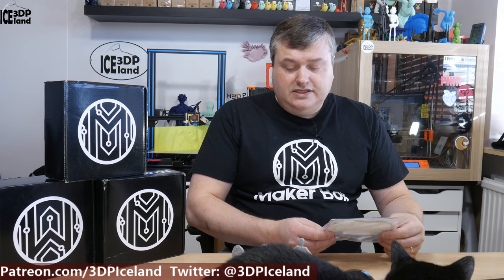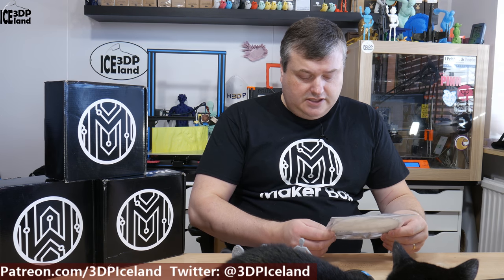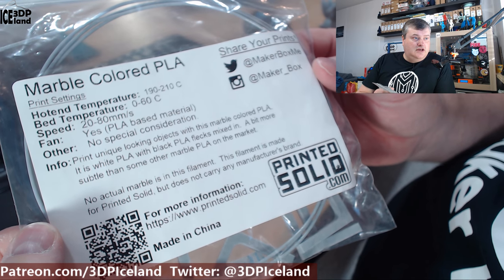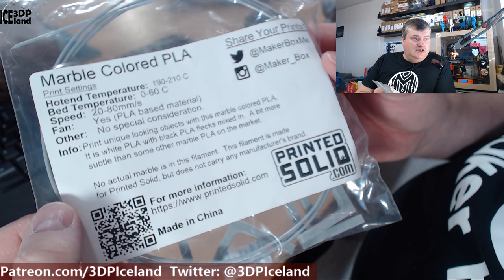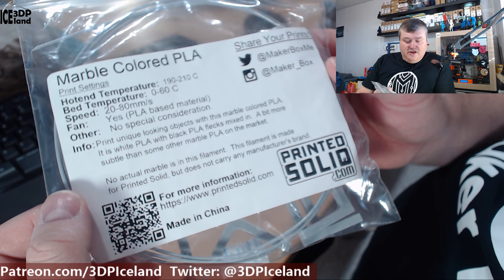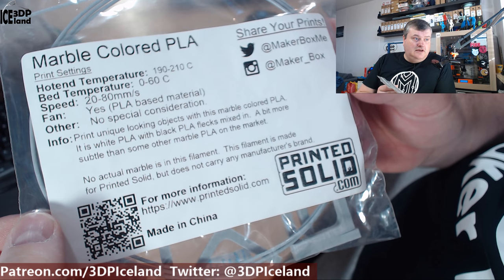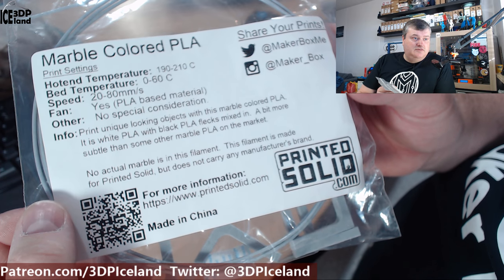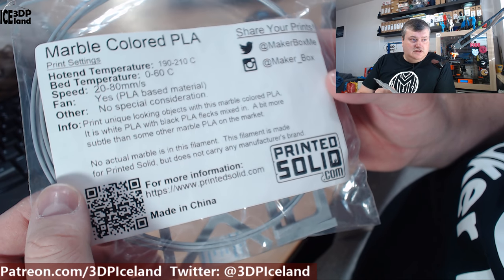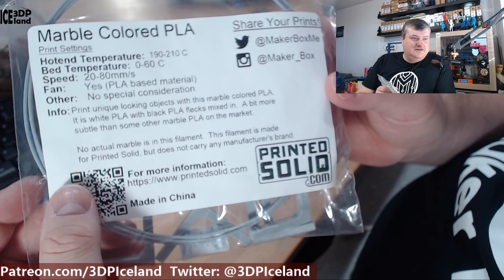It's like a grey base color with black particles in the filament. It looks really nice when you print it out. The label says it's basically normal PLA — temperature 190 to 210, print speed from 20 to 80 millimeters a second, and with a PLA based material you have the part cooling fan. It's a white PLA with black PLA flakes mixed in — small particles of black. It's not actual marble in the filament. This is made for Printed Solid.